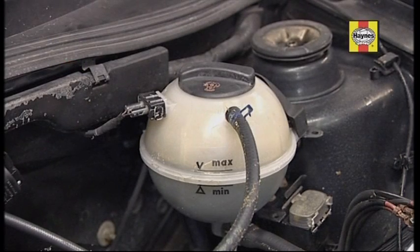Engine coolant is a mixture of water and antifreeze. It also stops corrosion inside the engine. If the level gets low, it can cause overheating and serious damage.